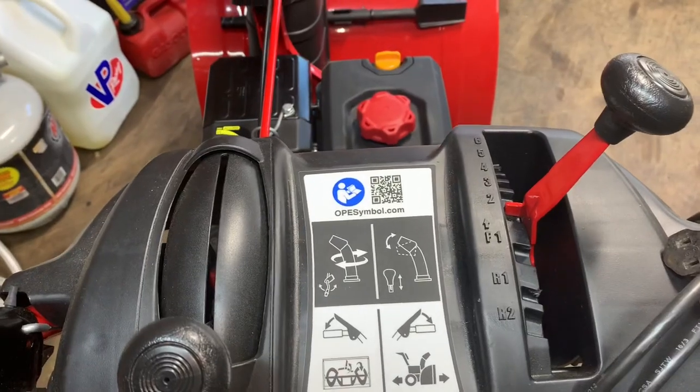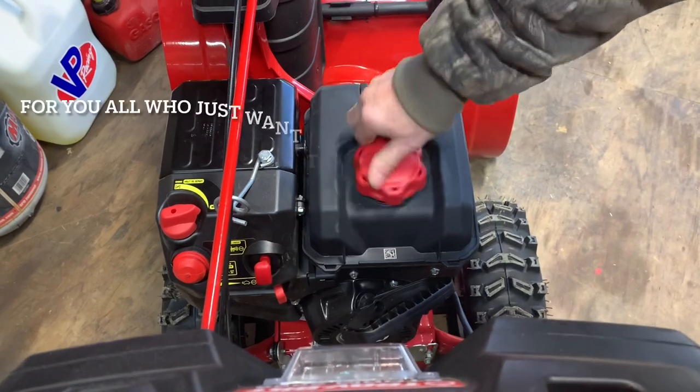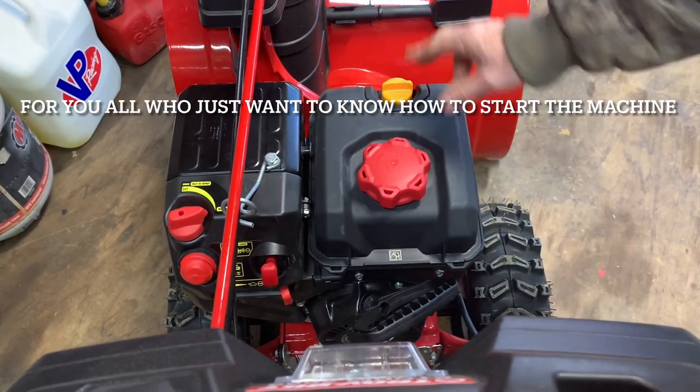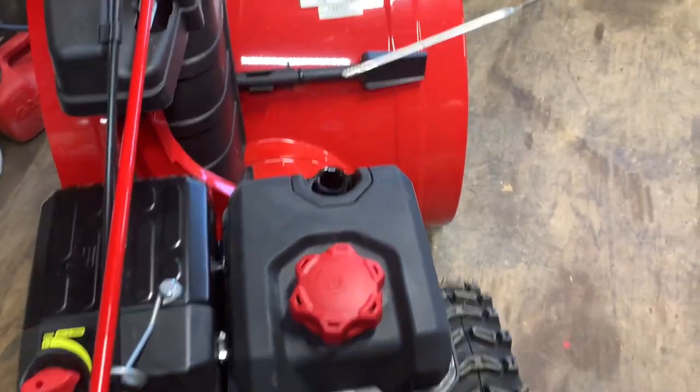The first thing I want to show you is how to start. Make sure you have a full tank of fuel — always keep it topped off. Also check your oil: cap off, make sure it's between the two dots, which this one is.